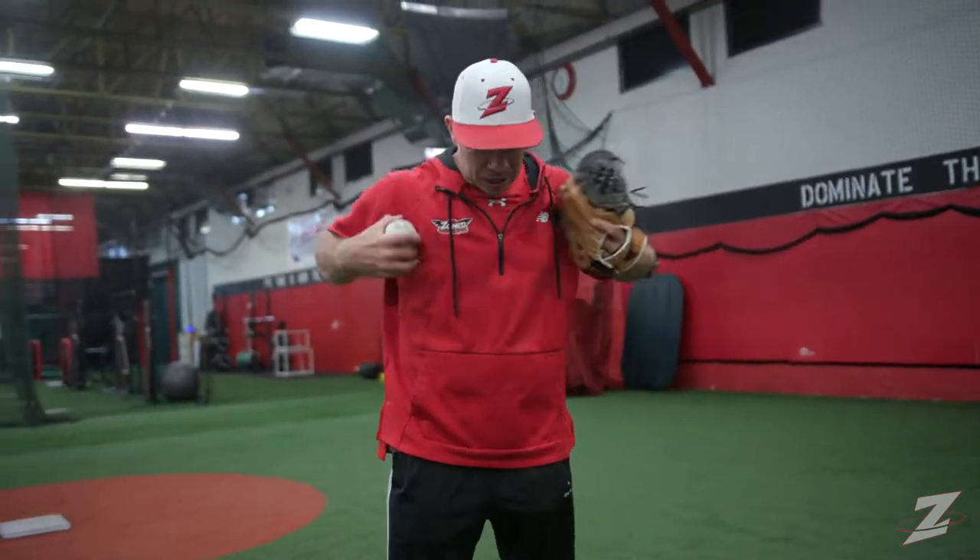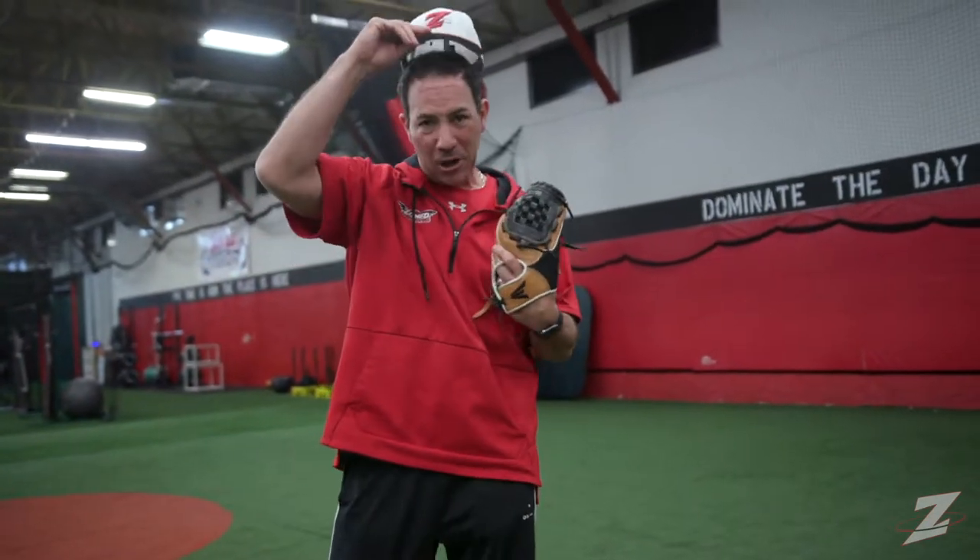Twenty years later, we've got 14 instructors covering hitting, fielding, throwing, baseball, and softball. We have performance coaches. That's what Zone Sports Academy is all about. Every day we come here, we put on our baseball gear, we put on our baseball hat, and we just get after it every day. This is where an athlete has to be to succeed.